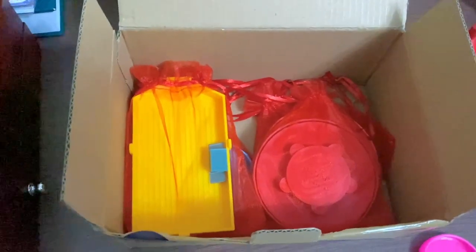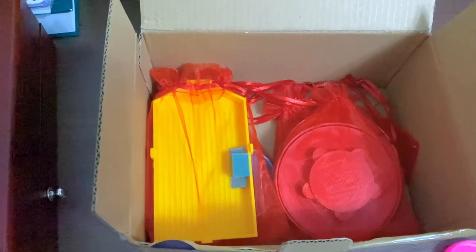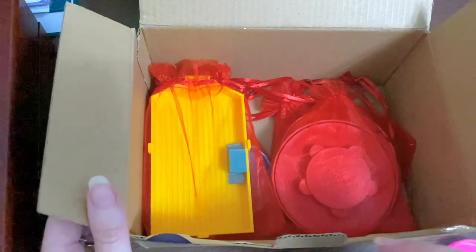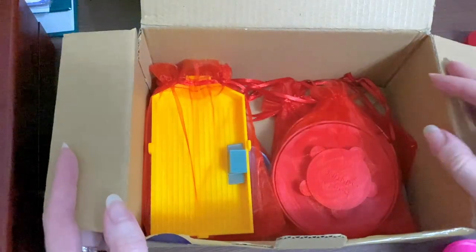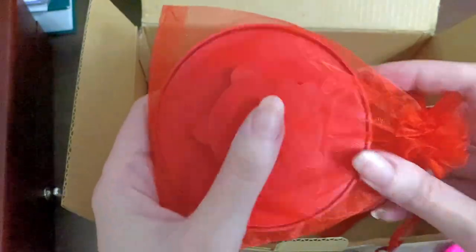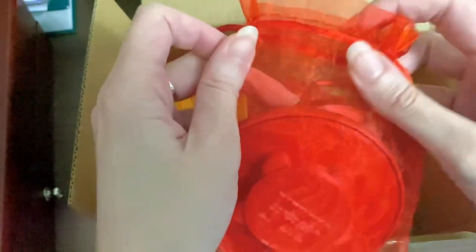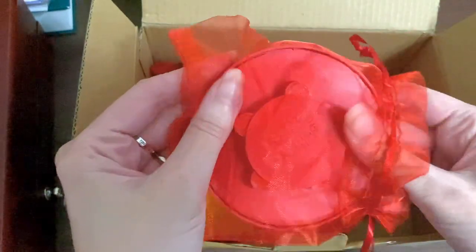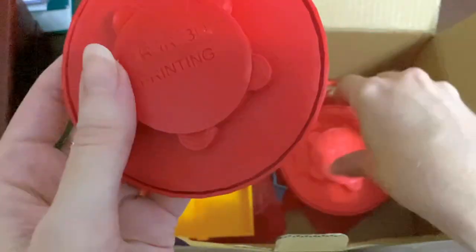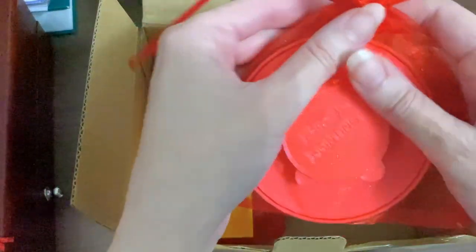If you hear my puppies downstairs, they just ate and they're pretty playful at the moment — but it'll soon be full tummies and sleepy eyes. I am so, so excited about these — I ordered not one but two of these babies!